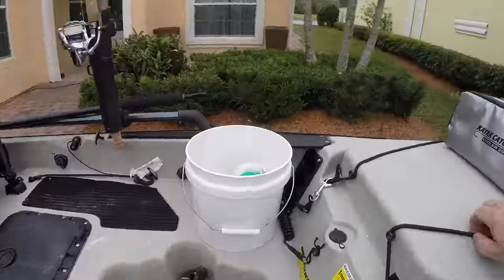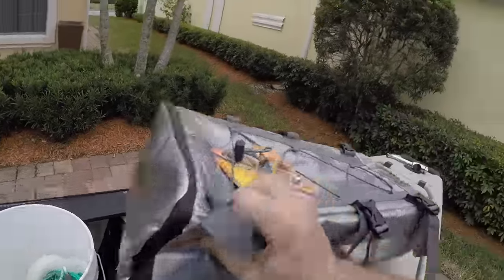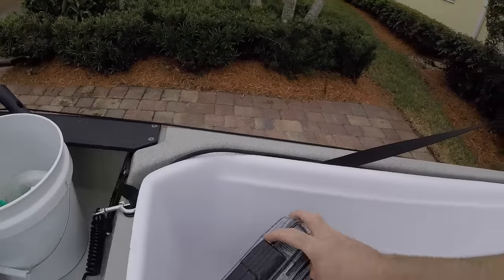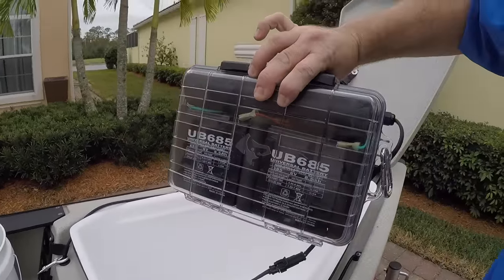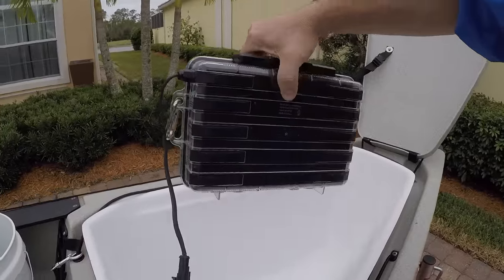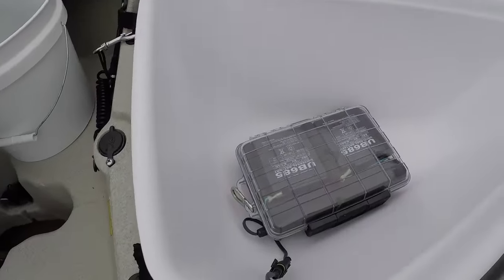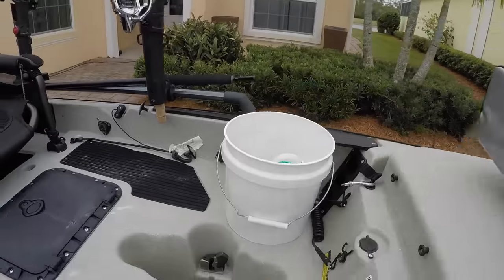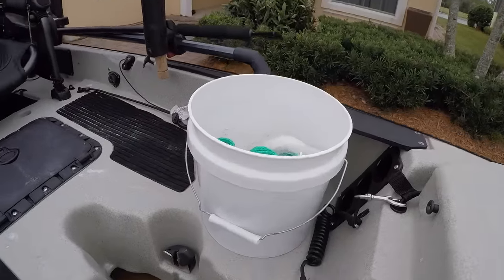I have the Lowrance Elite 7 Chirp, so the wiring is down inside there. But I made my own battery pack — it lasts a lot longer than Hobie's battery. I put it in a waterproof case and it works very well and lasts a long time.